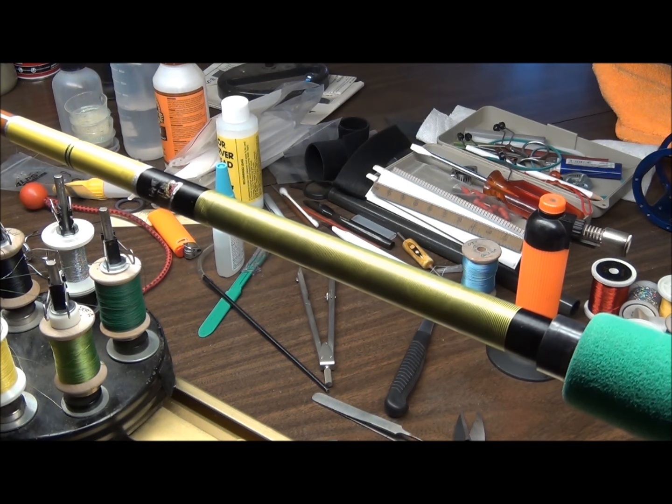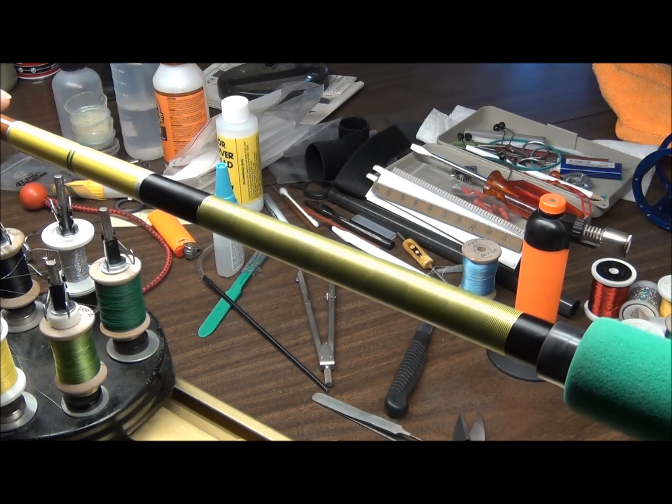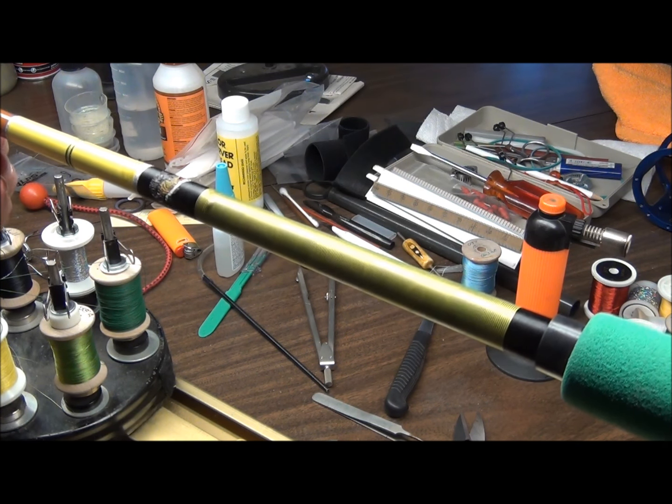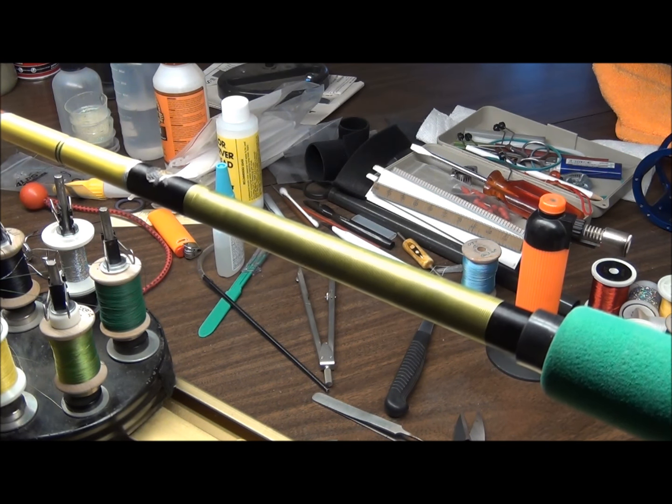Back at the table again today - I'm going to put the first coat of finish, which I've thinned a little bit with acetone, on this tiger wrap and this weave. The tiger wrap, if you remember, I put color preserver in a blotchy pattern all around it. Some parts are preserved and some parts aren't. When I put the finish on, you'll see what that ends up doing to the wrap itself.